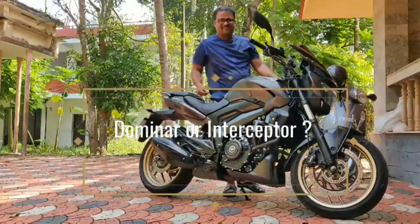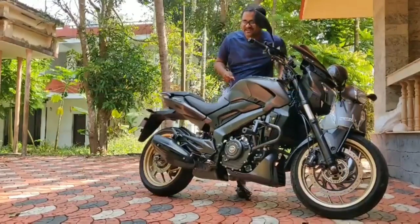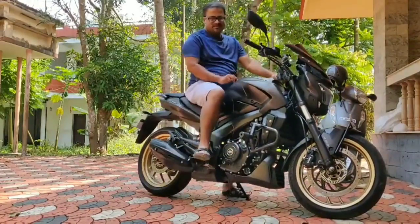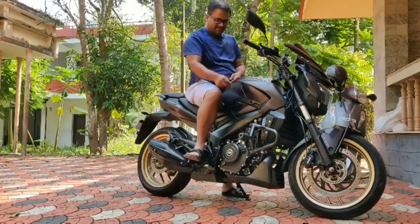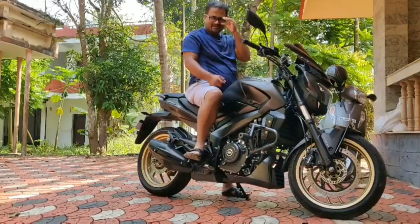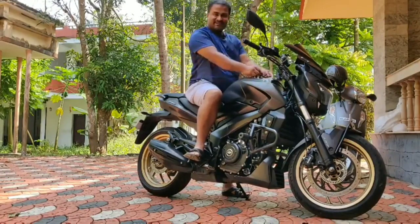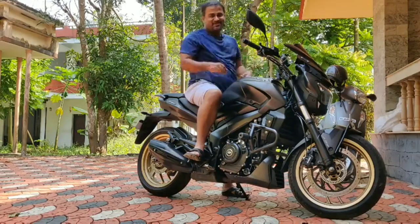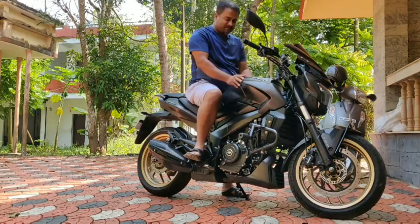Good morning friends, I hope you are all doing good. I am making this video to get your help or suggestions on whether I should keep my Dominar or go with the Royal Enfield Interceptor.